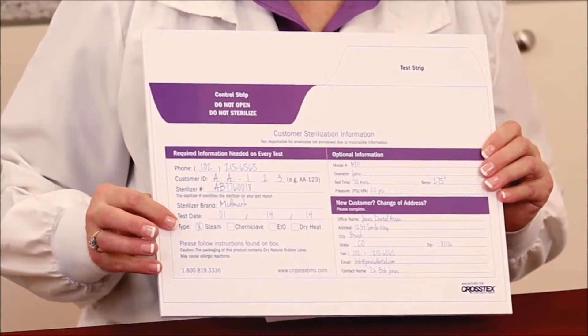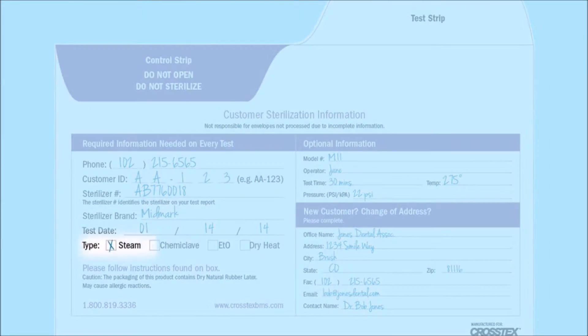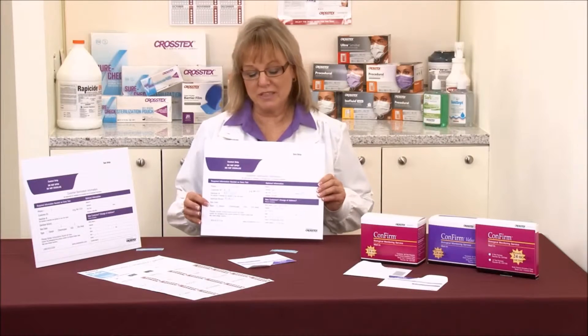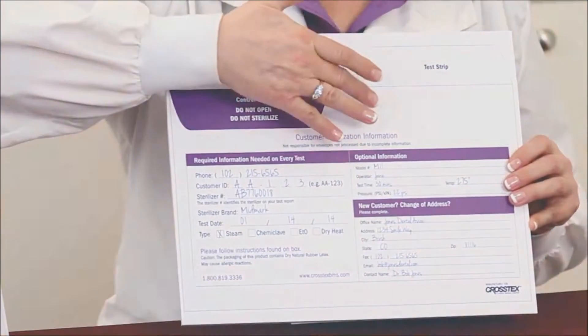The next item is the type of sterilizer that you have: steam, chemical, or dry heat. We have to know which type of sterilizer you have so that we incubate that test for the appropriate period of time. On the opposite side, you'll see that it says optional information.